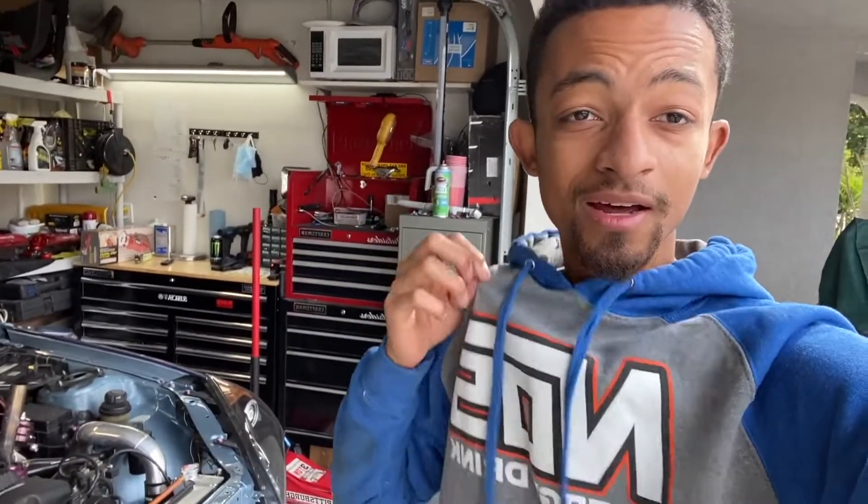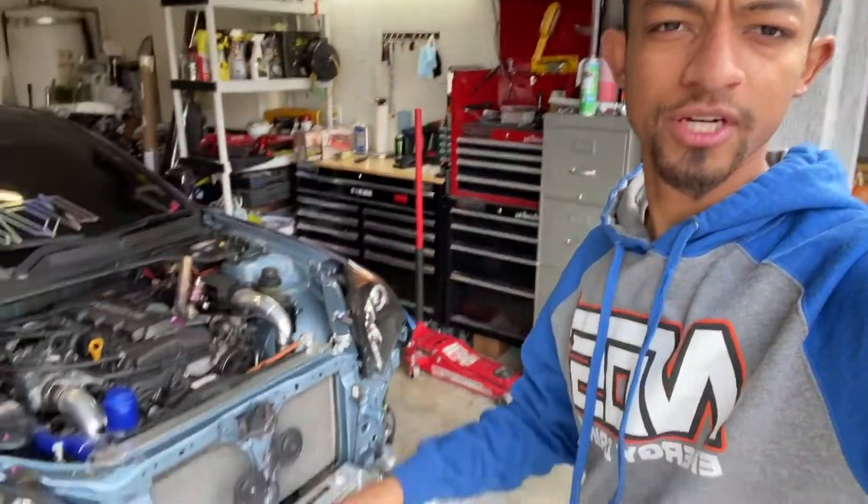All right guys, welcome back to another video today on the Ghost Flash channel. As you can see, I'm in work clothes, which means we are getting down to business today. So in today's video, we're going to be working on the Genesis Coupe.